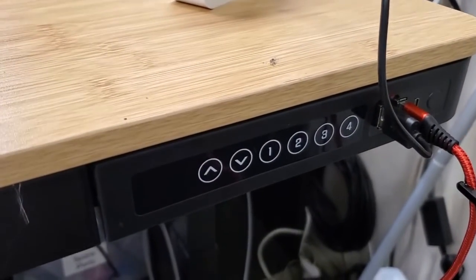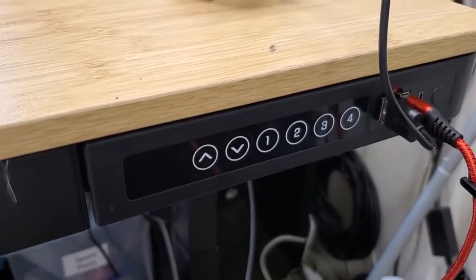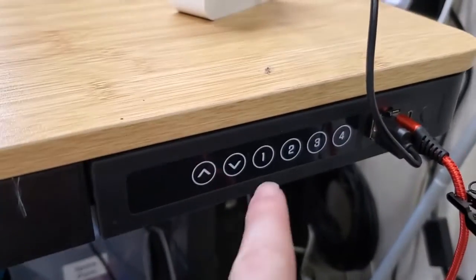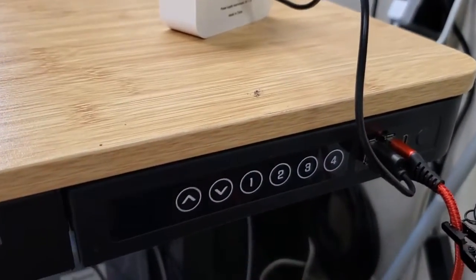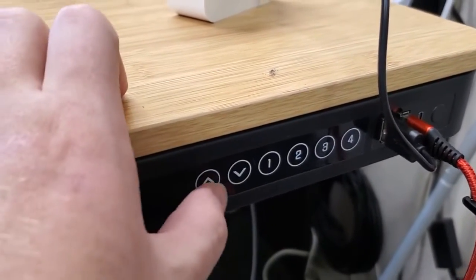I'm Tom from DIY Life Tech and this is a look at how to set the memory on the Flexispot EB8 standing desk. This is great because we can set different memory points on our standing desk, and that allows us to choose different positions we want to bring the desk back to.